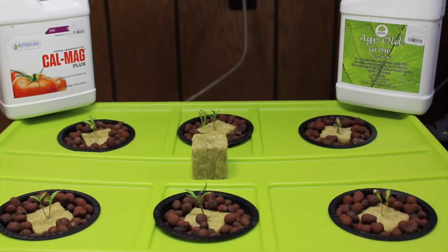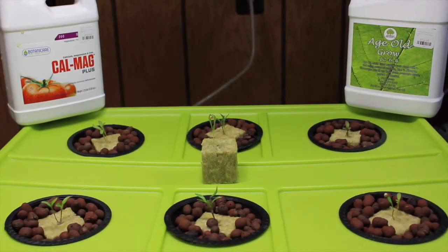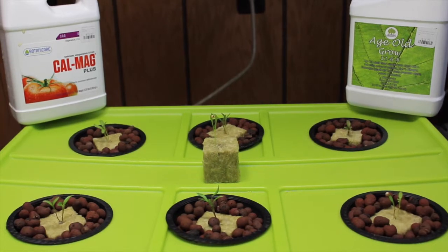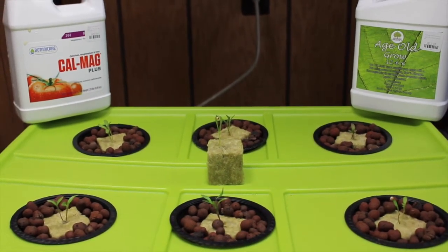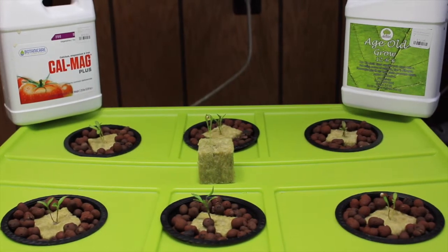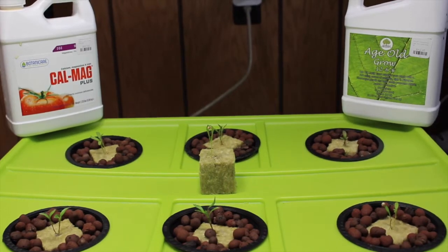We had a few suggestions for cilantro. This is day six, and we started the seedlings in the paper towel method that we documented earlier on our channel. For this grow, we're still going to use the cal-mag because we're using reverse osmosis water. And we're going to try a different growing medium.